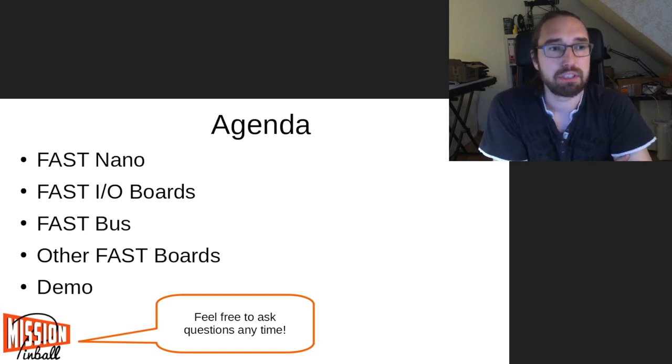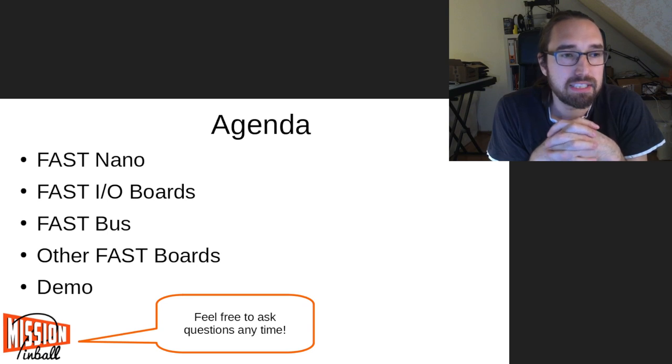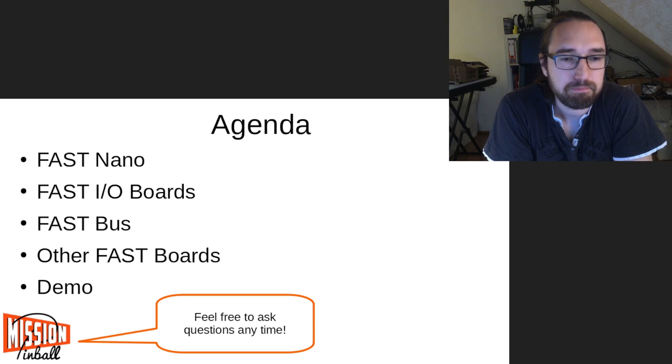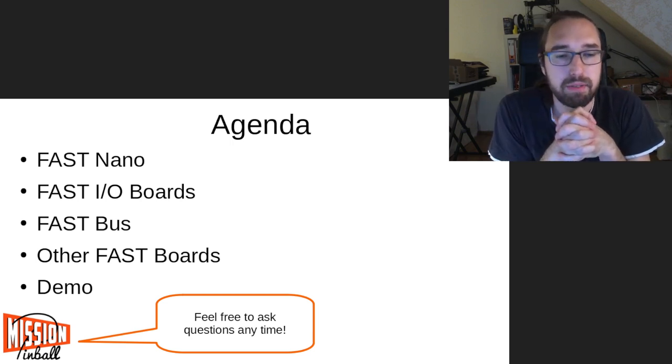Here is our agenda. First we will talk about the FAST Nano — that's the FAST controller board, basically the bus master. Then they've got a bunch of IO boards to control coils and switches that connect to the Nano. Third, I'll show how the FAST bus works, because it's wired up a little differently than other manufacturers do it. Then I'll talk about other FAST boards and what offerings they have.